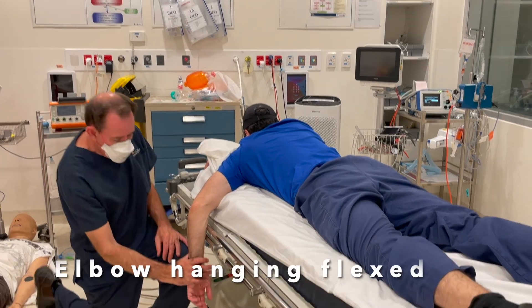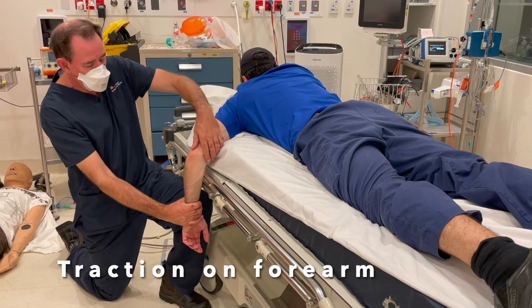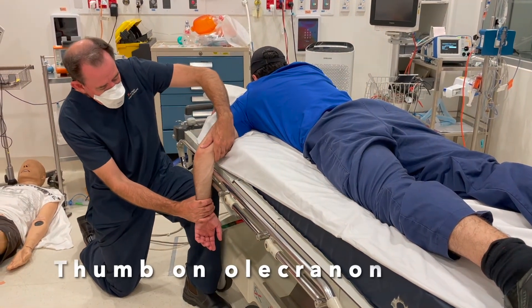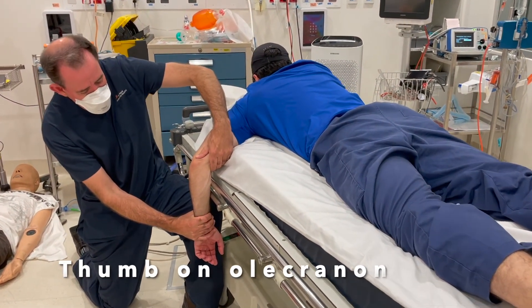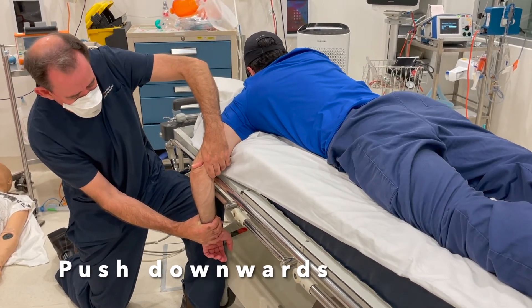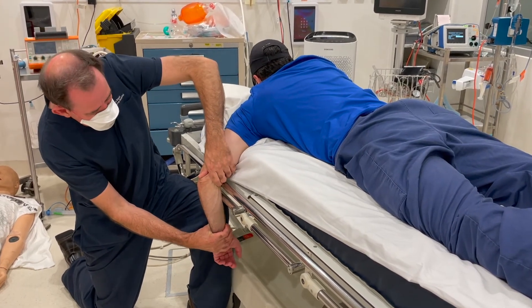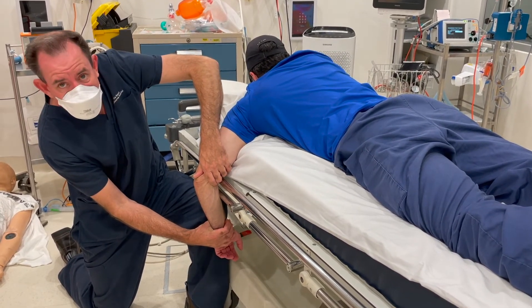Prone technique for reducing a dislocated elbow: apply traction on the forearm, place your hand on the olecranon, and then with traction and pressure over the olecranon combined with some flexion, click it back into place.